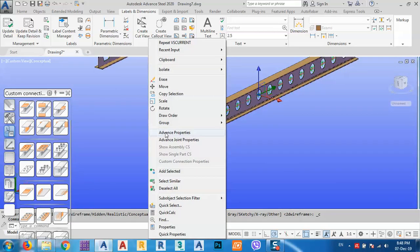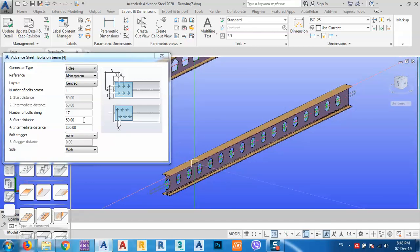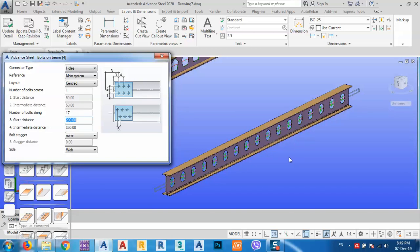Right-click, Advanced Joint Properties. As you see, it's not in the middle. We can say start distance — maybe 100 or 200 — and we can calculate and see. As you see, we get a castellated beam without any problem.